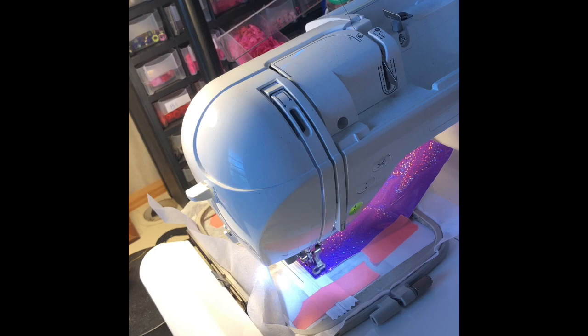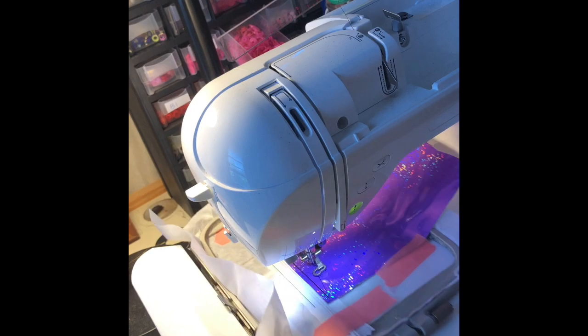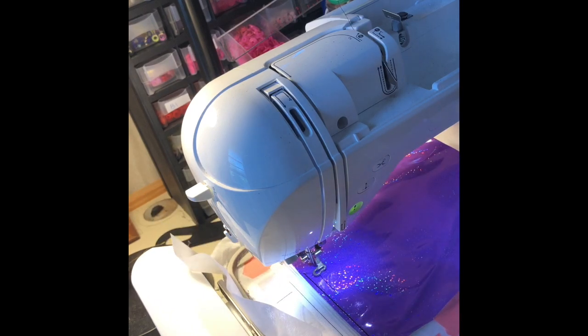After all that stitching, I'm going to get my clear piece of vinyl ready to be the pocket. The next step is going to stitch a placement line so we know exactly where to put our pocket.